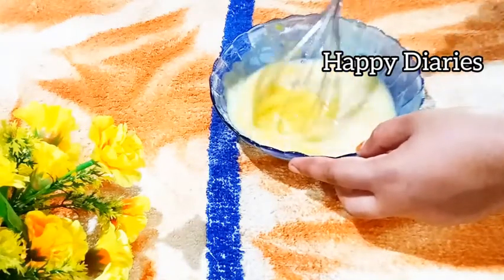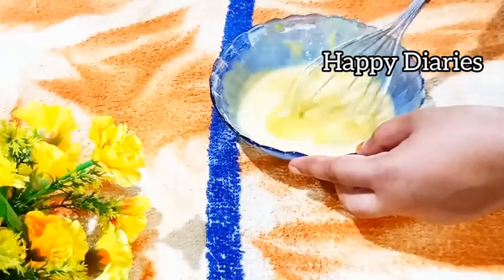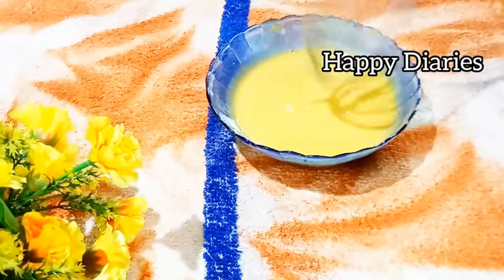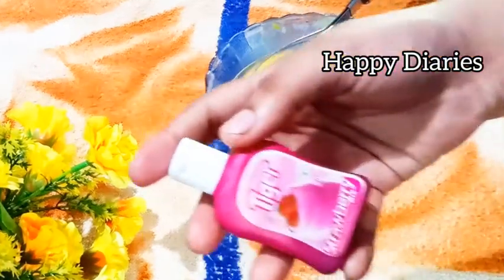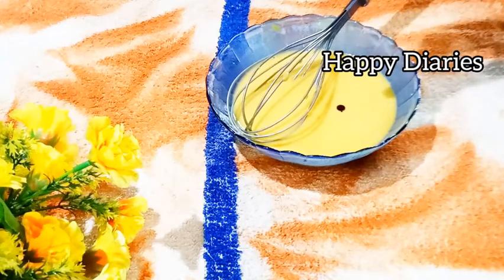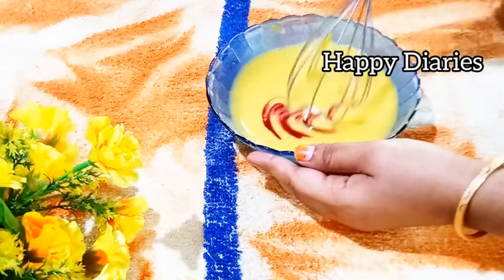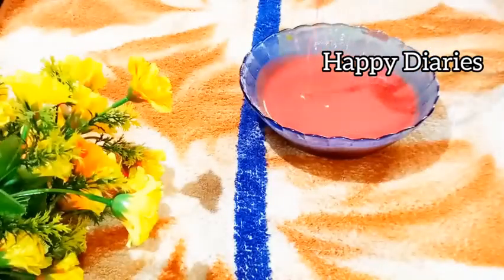Let's take a look at the consistency of our batter. The batter is ready. This is the consistency of our batter. This is Strawberry Essence — I am using a Tiger brand Indian brand. Now our batter is ready.